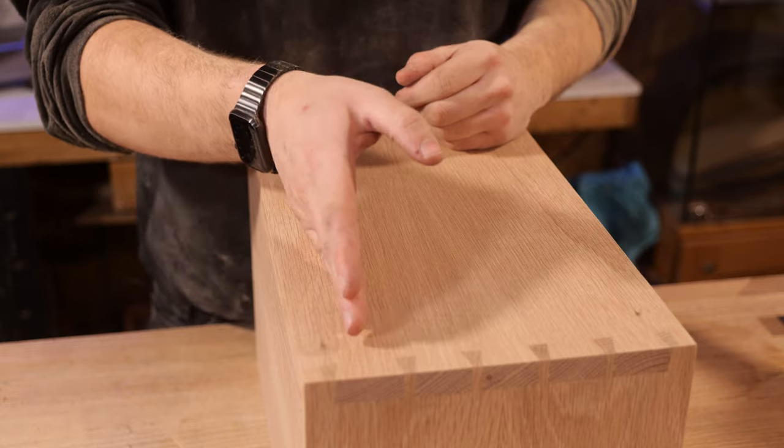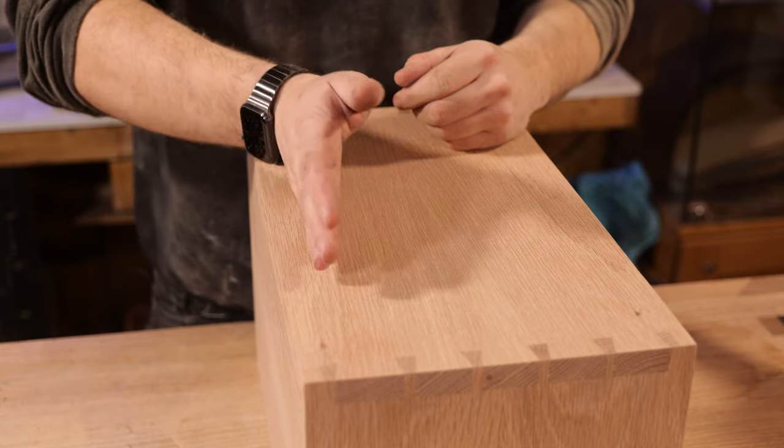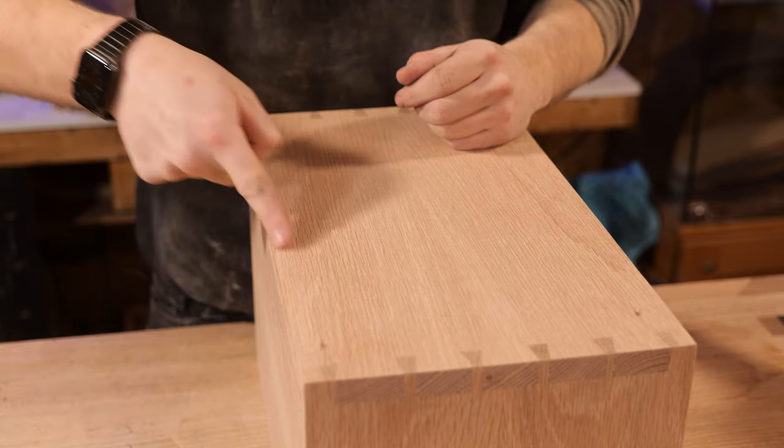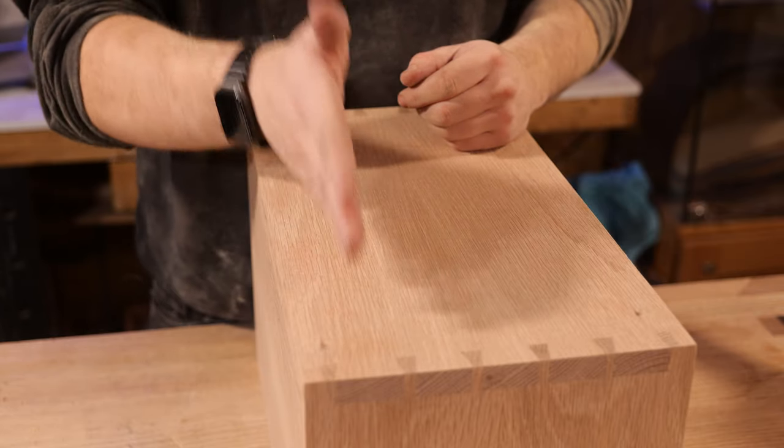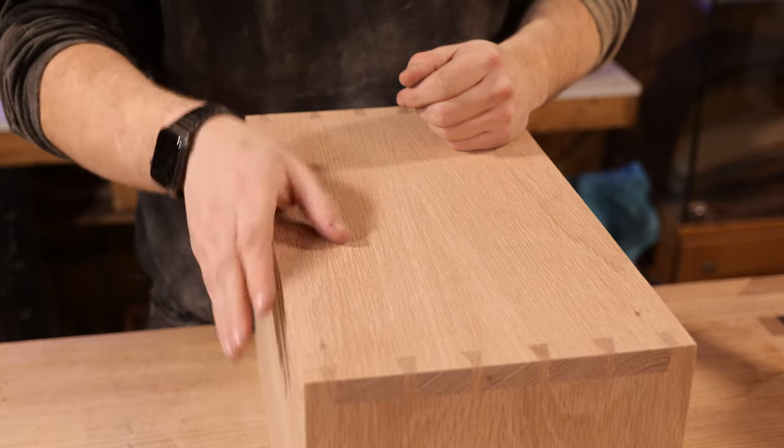With a saw there's obviously a chance for it to track the grain, or for you to get a little wobble and cut too far into the lid or too far into the carcass. Whereas having a six millimeter channel gives us three millimeters of tolerance either way, so it's worth doing.